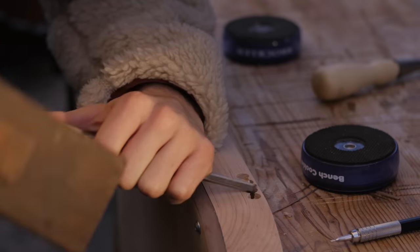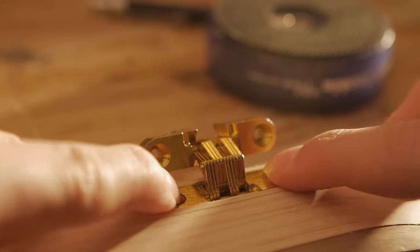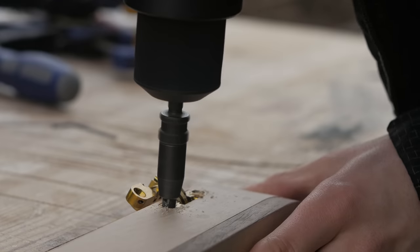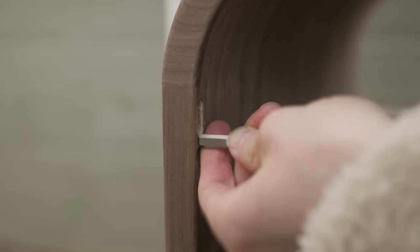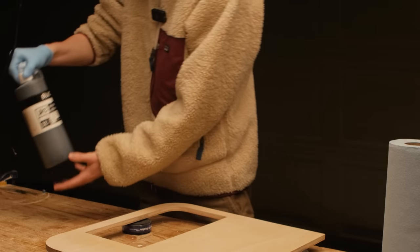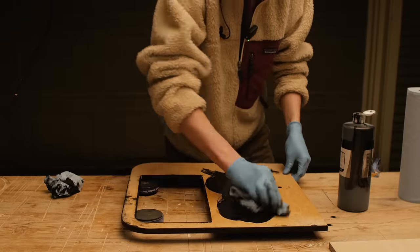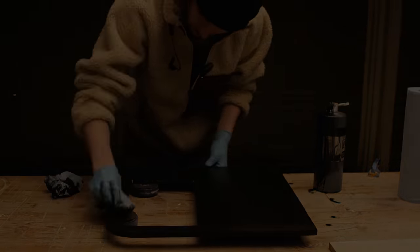I've never made anything before that has doors or hinges. After consulting with my friend Michael Alm, he suggested I use some Soss hinges, which are a type of concealed hinge. The hinges require you to mortise out a slot for them and this took quite a bit of finessing, but once I got it to fit it was incredibly satisfying. These hinges are not cheap by any means, but if I'm spending this much time on a piece of furniture I think it's definitely worth the extra cost. As I finished dyeing the doors black with some India ink, I knew I was far from reaching my goal and had to head back to college just the next day.